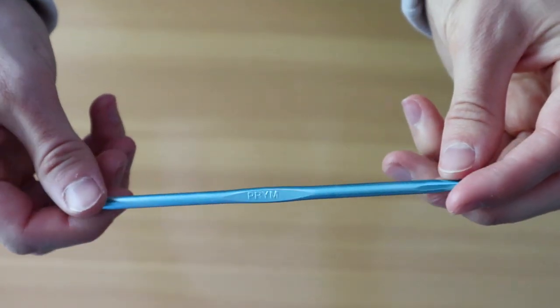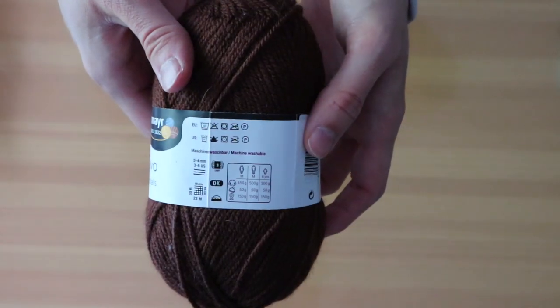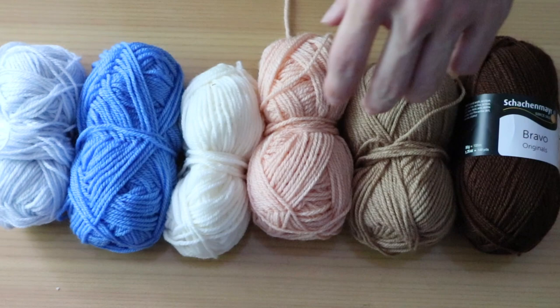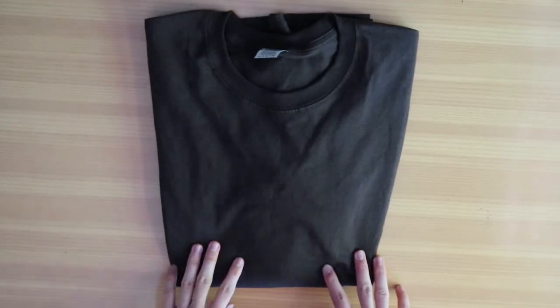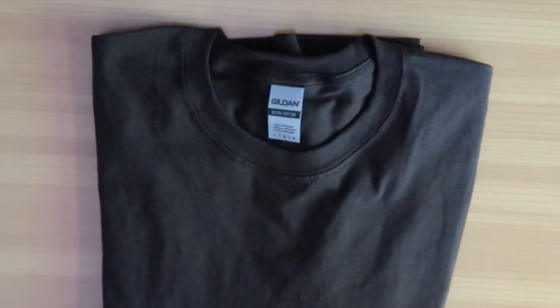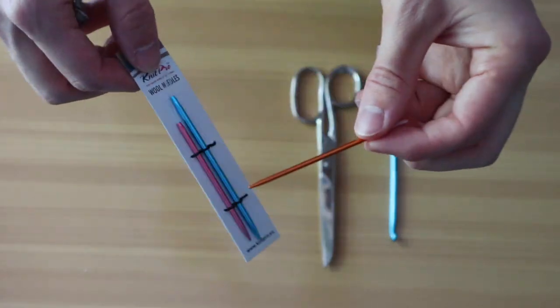Regarding the materials, it's super easy. We only need our crocheting hook — I'm using a normal hook, which is five millimeters. And I'm using the normal DK light worsted yarn by Schachenmeyer, called Bravo, in different colors. It depends on which color you want for your basic t-shirt. I'm using brown as the basic color for my sleeves — three balls of brown. For the rest of the colors, I only use one ball each. You'll also need a long sleeve shirt; I'm wearing a large because I like it oversized.